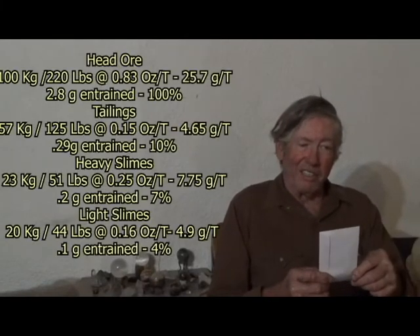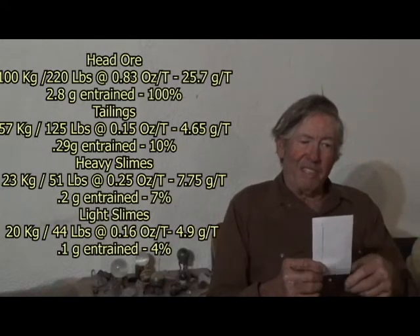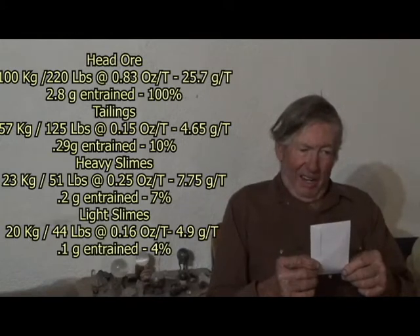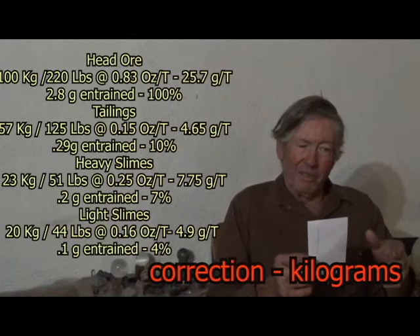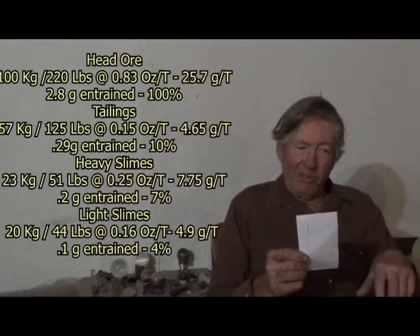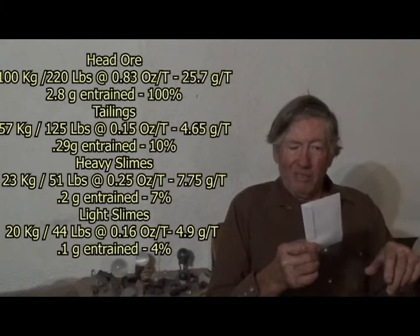Let me put the results up on the board. Started with 100 kilograms at 0.83 ounces per ton, with 2.8 grams of gold entrained. We had 57 kilograms of tailings at 0.15 ounces per ton, which is 0.29 grams or about 10% of the total. Then about 23 pounds of heavy slimes with about 0.2 grams of gold, which is about 7% of the total, and an estimated 20 pounds of light slimes running 0.16 ounces per ton, or about 4% of the total.